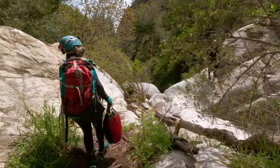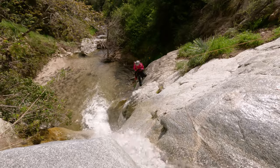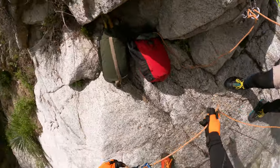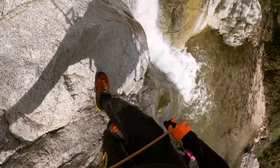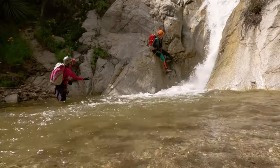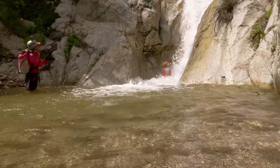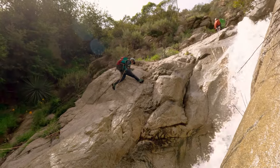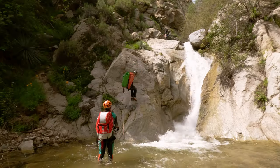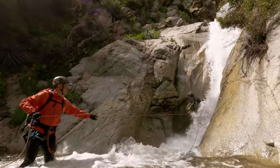From there we moved on to rappel number five, which was one of those we had to do things a little bit differently because of the heavy water flow. We had to jump over the water course to go down the right down canyon side, so we got on rappel before making the jump just in case we didn't make it — that way we didn't get swept over the edge. This one was a little bit tricky because it had a slopey angle that wanted to toss you right into the base of the falls. Most of our group made it through unscathed but unfortunately Ahn and Kim weren't so lucky — both of them went for quite a ride and got a nice little drink of water.